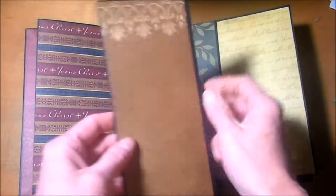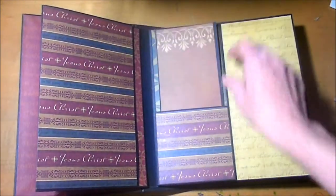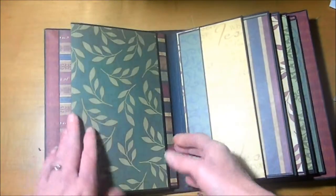These mats are perfect for journaling, or you can put pictures on here with journaling. There's plenty of room on these mats — there's room here for a picture. It's just a great album for lots of pictures.